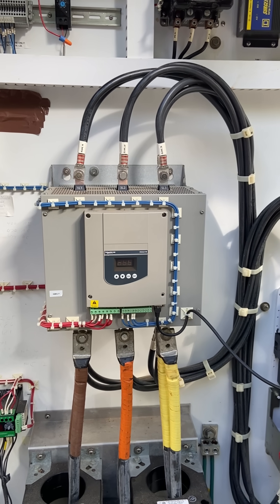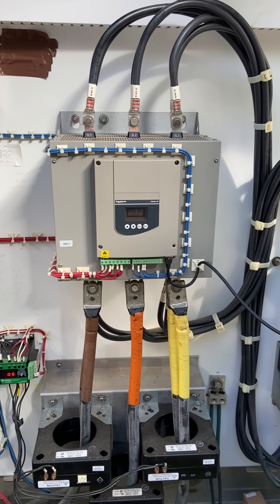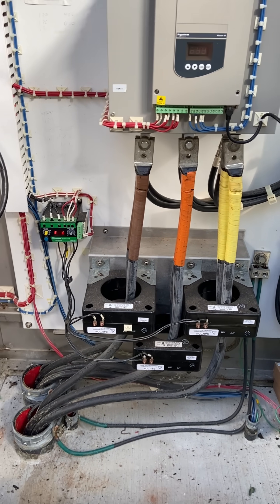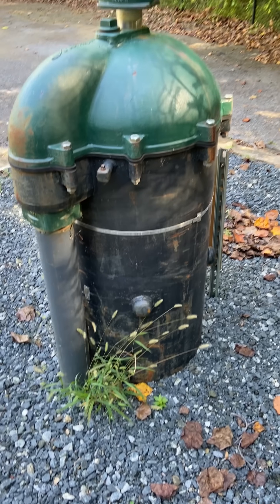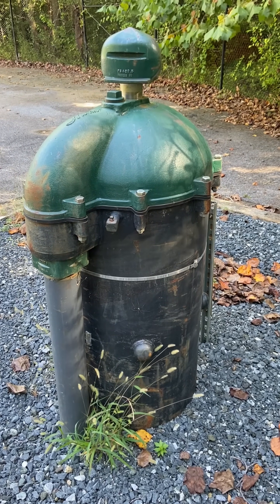Came out to do some work on this little well pump. There's a big chonky soft start that starts it, got some current monitoring, some overload action, and here's the well head. This ain't your grandma's well pump — this thing's no joke.